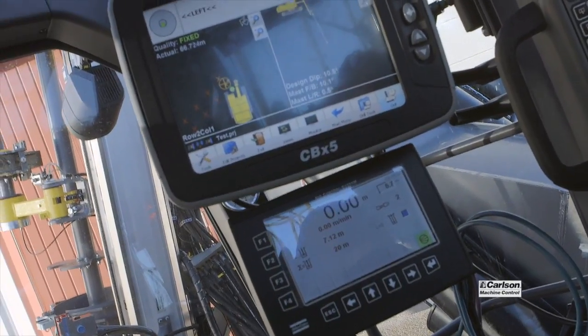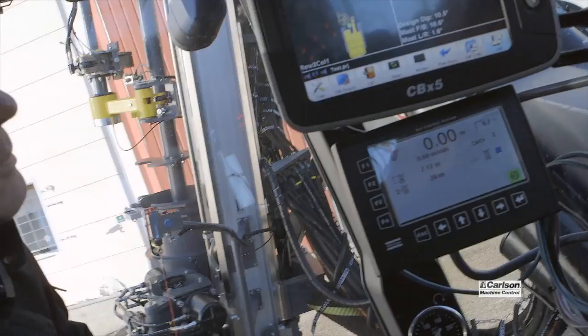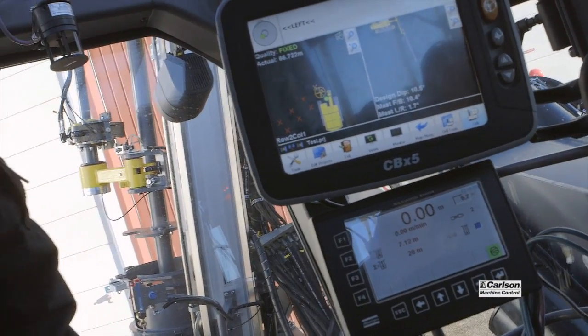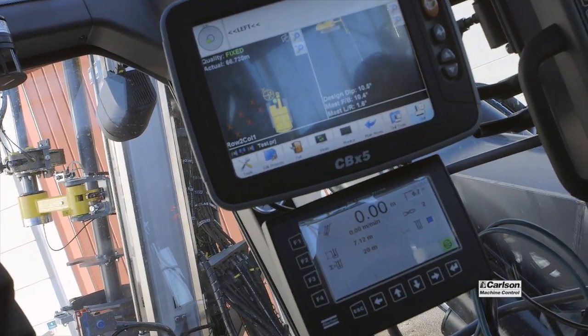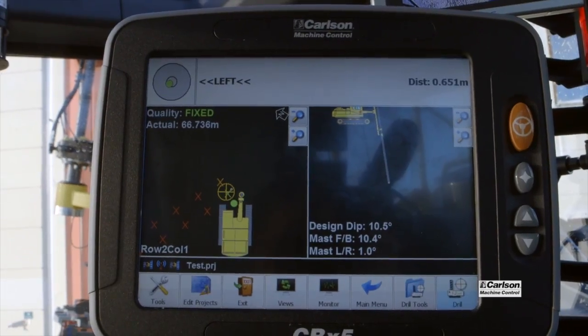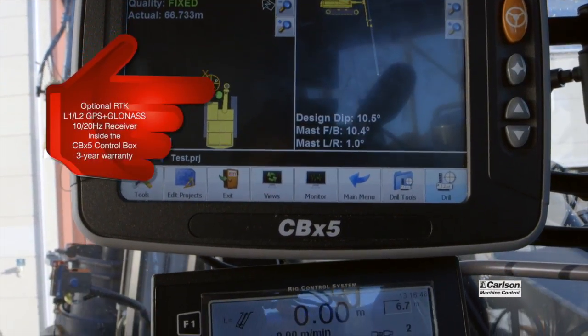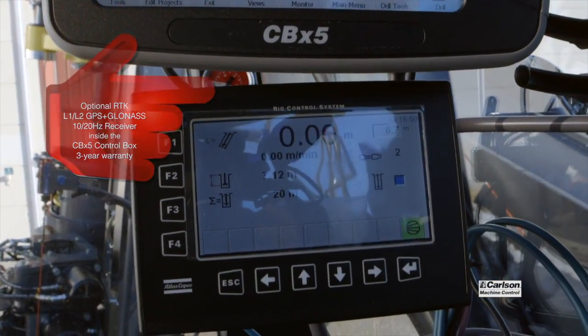It's worth mentioning that the CBX-5 control box has a three-year warranty, as does the L1-L2 VX-5 heading unit on the roof. There is a SIM card slot as well as the Ethernet connection in the box, so you can load files remotely and also provide remote troubleshooting.